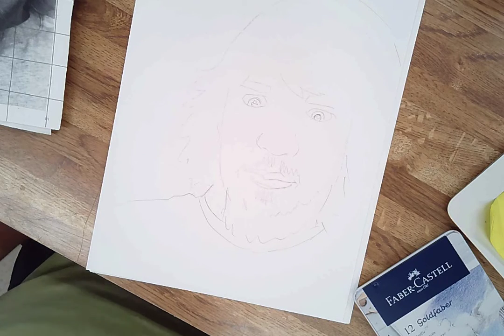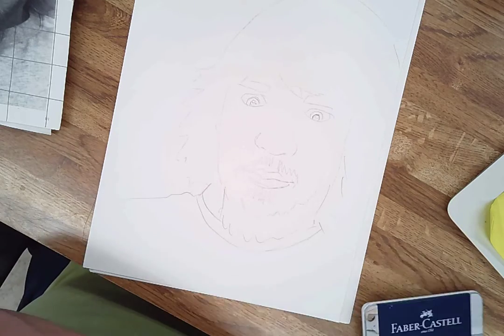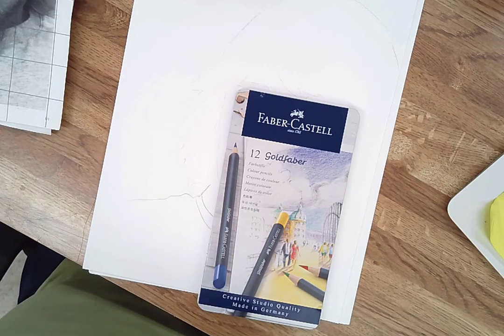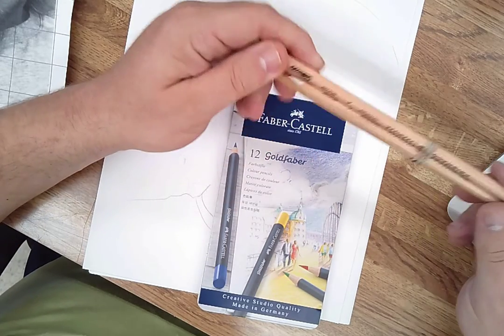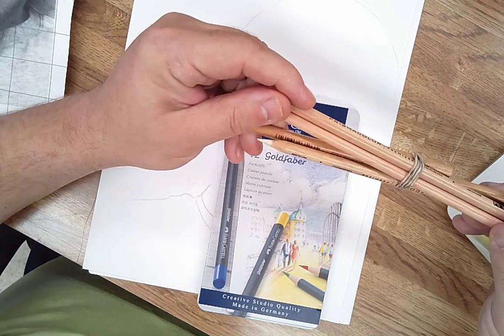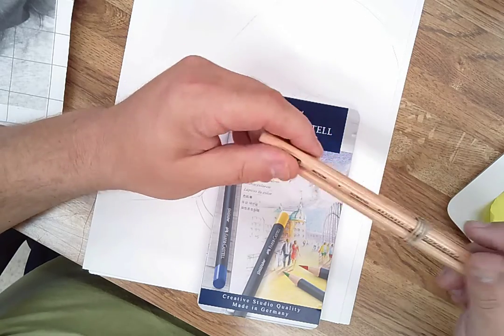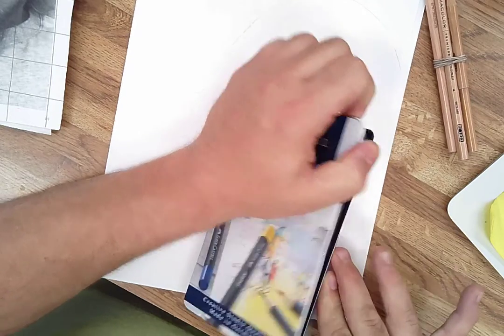This is about coloring the face and skin tones in general using colored pencils. I like the Faber-Castell pencils. You can also use the Prismacolor blenders if you want, but sometimes I find Prismacolor coloring is too intense — I prefer the more subtle approach.